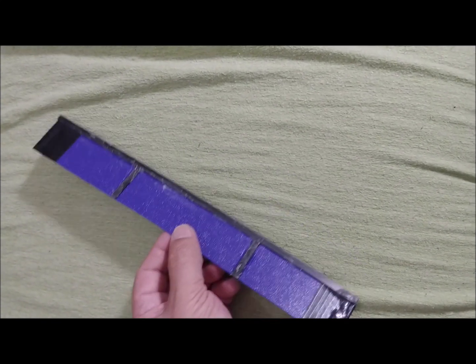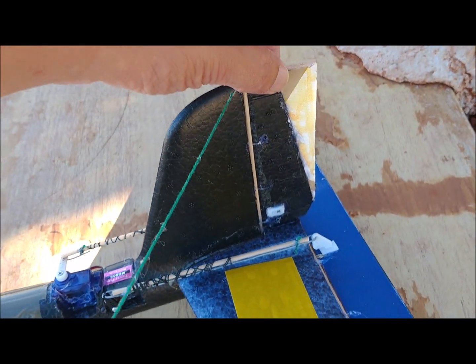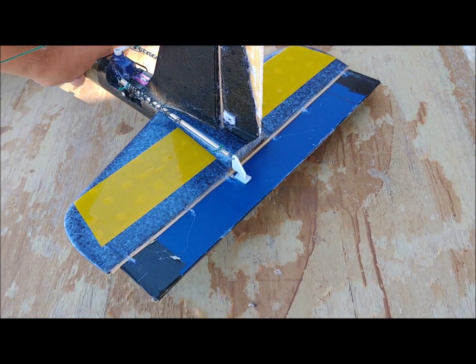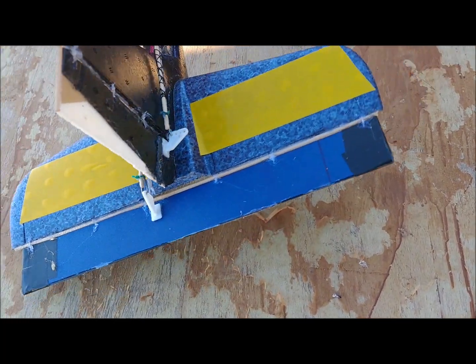For the elevator we use a sheet of hard plastic, reinforced with carbon fiber strips to prevent it from buckling excessively. This sheet is 3.5 cm wide, and is sewn to the horizontal stabilizer in six points with fishing line.